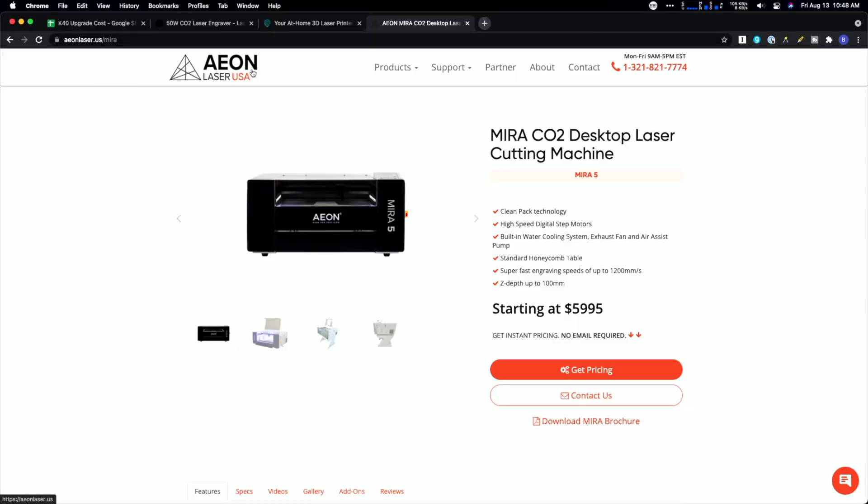If you're wondering what the next level above a 50-watt unit looks like, one brand I'd suggest is Aeon. They are a Chinese importer as well, except their machines tend to be a bit nicer than Omtek's — and also a good bit more expensive. If it was up to you, what would you actually buy? I'd love to know in the comments. I've done some hands-on reviews of those units and put a playlist together. Until next time, go make or break something in your shop.